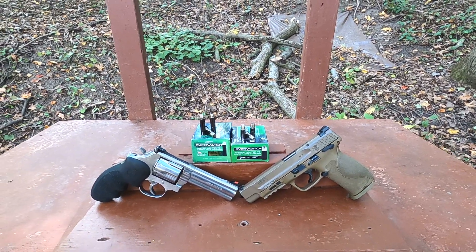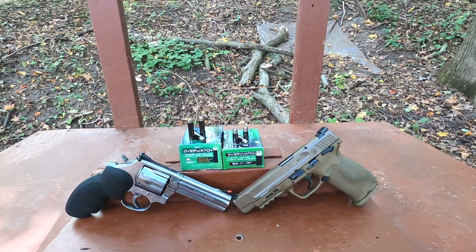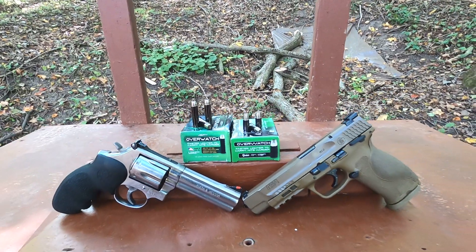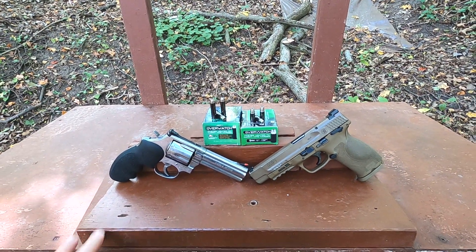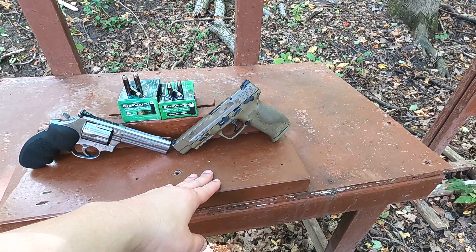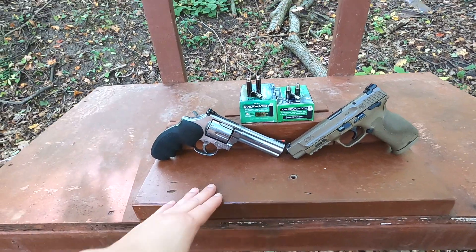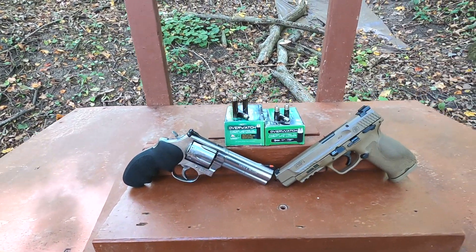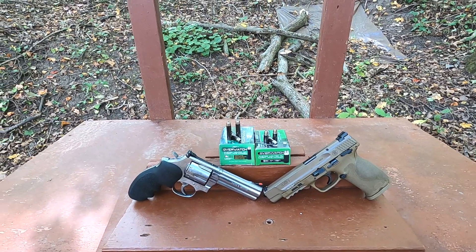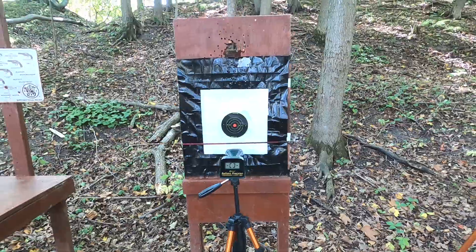I was going to test this ammunition in my snub nose revolvers, but I decided to use my best potential guns to get as much velocity as possible. I'm using my five-inch Smith & Wesson M&P9 2.0 for the 9mm and my four-and-an-eighth-inch Smith & Wesson 686 for the 357 Magnum. We'll run them through the chronograph for velocity and accuracy, then do the ballistic gel test.